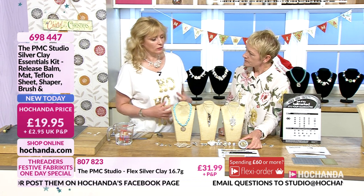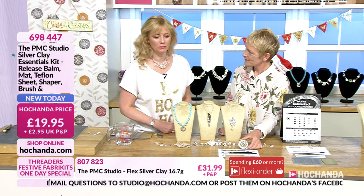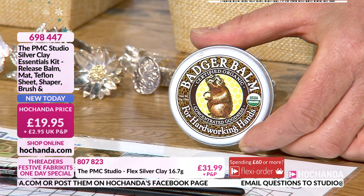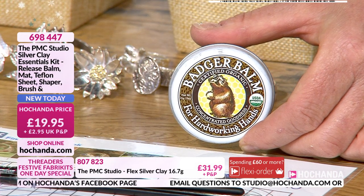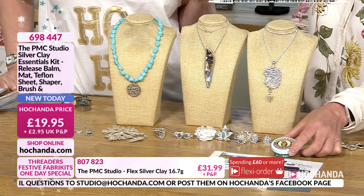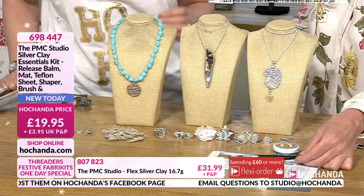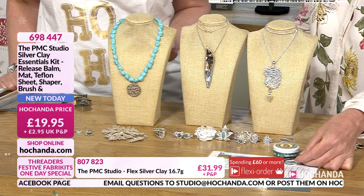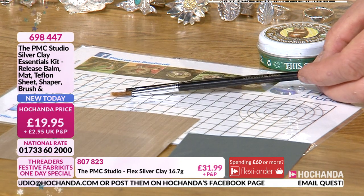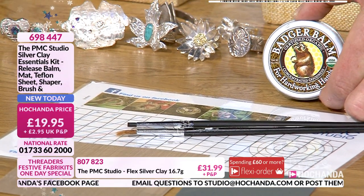What it is, is basically the basic things to get you started. We've set these up so you've got a number of products you can add to as you need to — you don't have to buy absolutely everything. So here you've got the badger balm, the release balm. It's really important — it's a release agent for your hands and for your texture mats — because you don't want the clay to stick to anything and waste it.